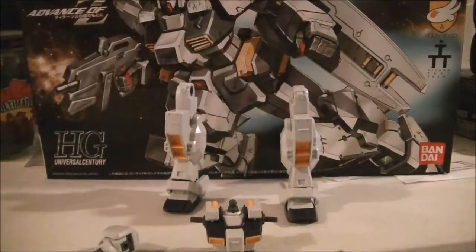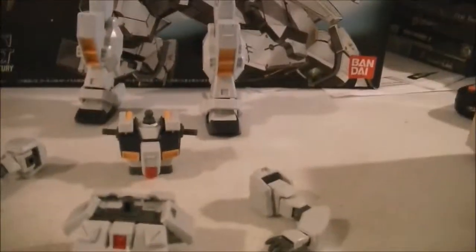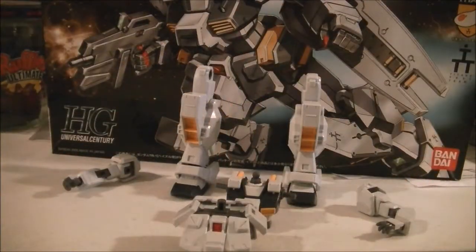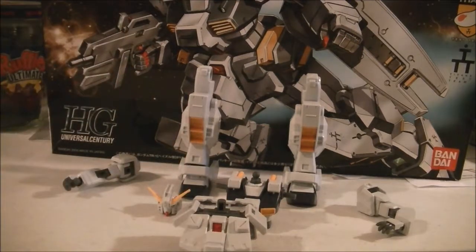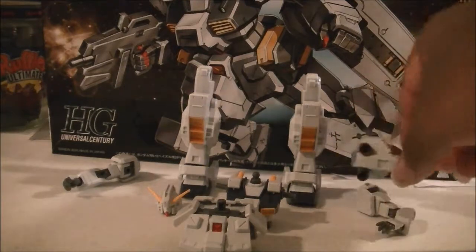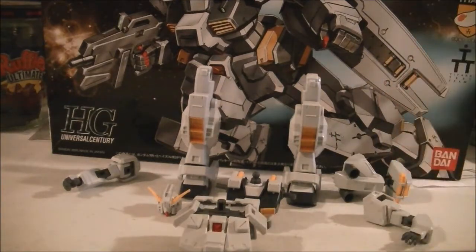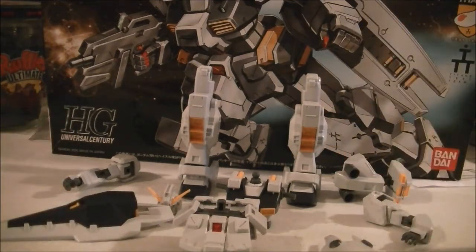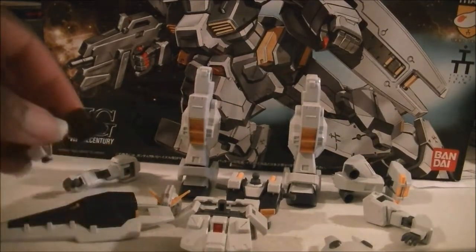I'm trying to get all the pieces in the frame. And we've got the legs, the arms, the lower and upper torso, the head, backpack, one shield, another shield, and a gun attached to a hand.